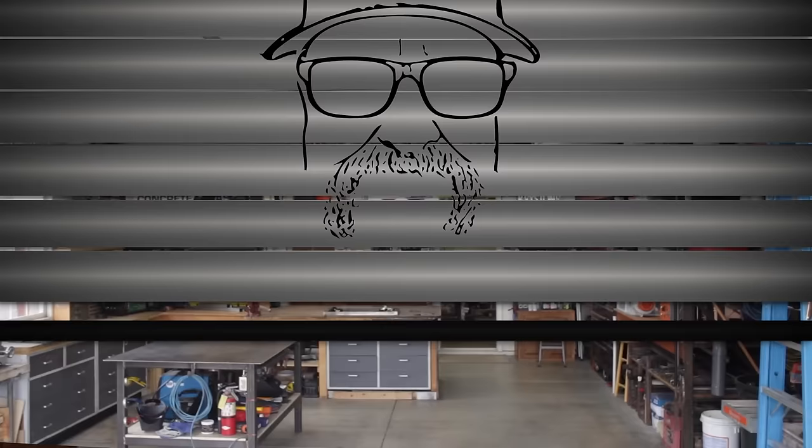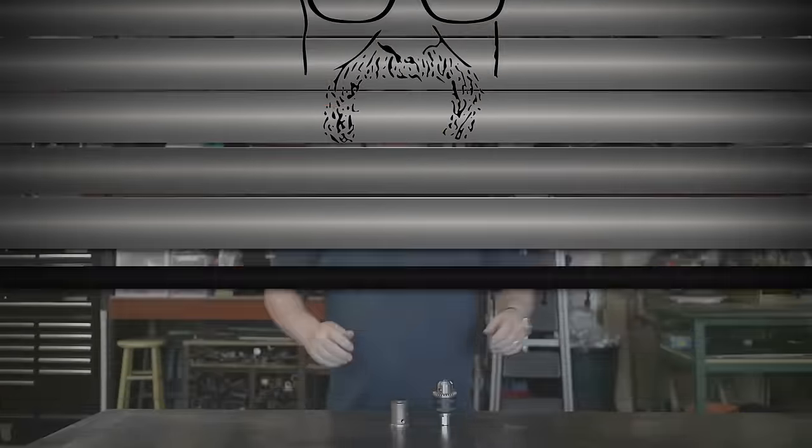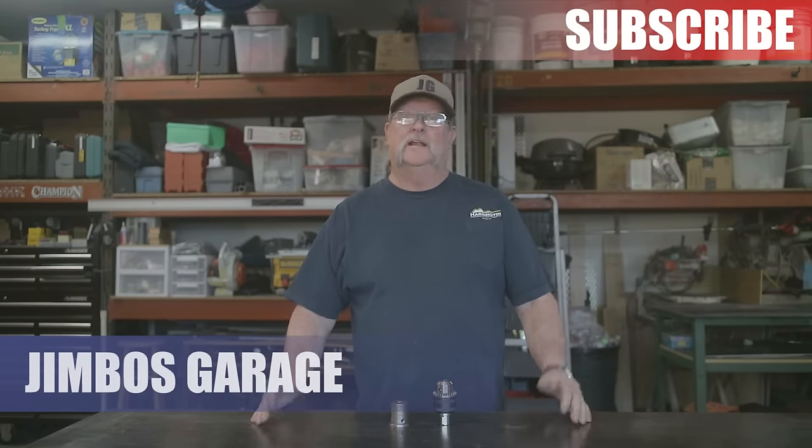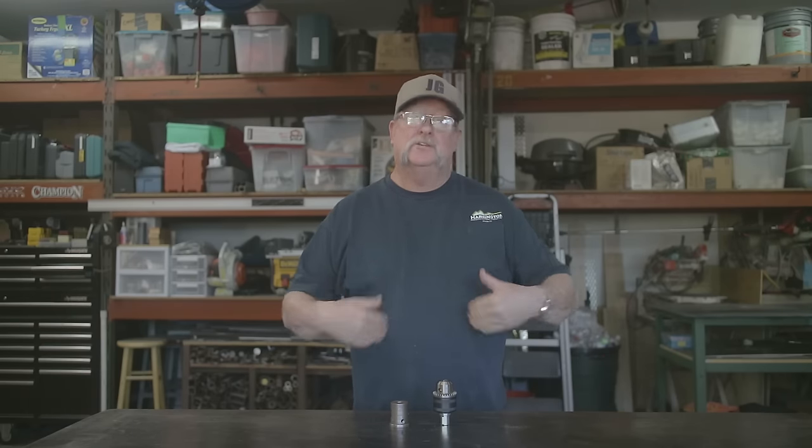Welcome to Jimbo's Garage! A couple videos ago I brought out the old mill, getting ready to operate it. I asked you guys some questions and got an overwhelming response — viewers suggested websites to find parts and YouTube channels featuring machinists showing how to operate older style equipment like this. I checked those out and thank you so much for all your support.